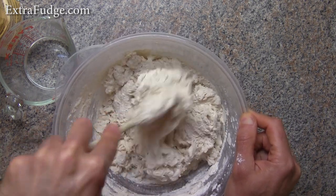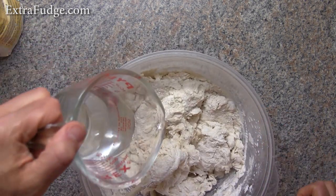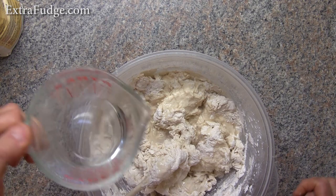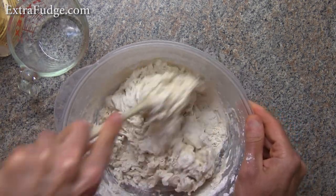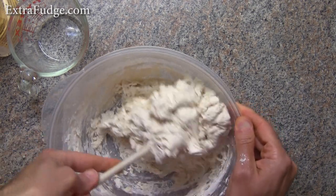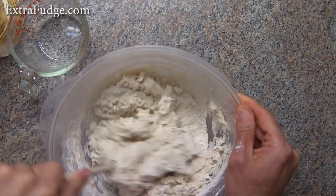As you can see, this is not enough — we want more water, and we'll just keep doing this until there's really wet dough here.